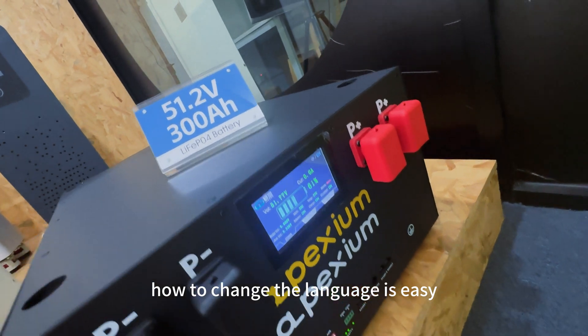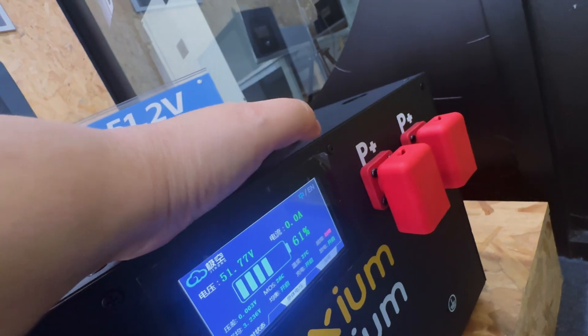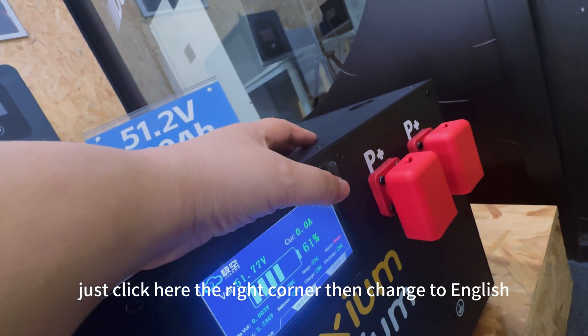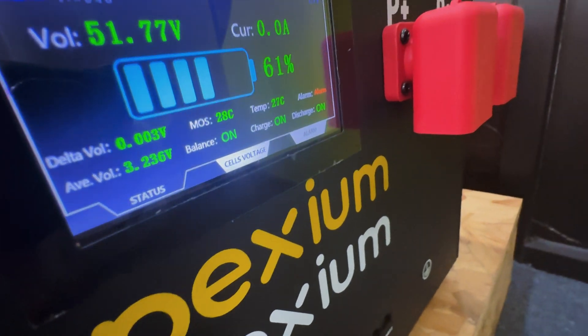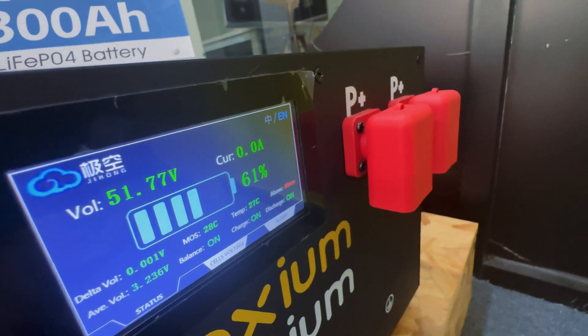This one is JKBMS. How to change the language is easy — just click here in the right corner, then change to English.